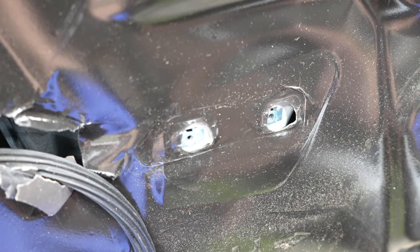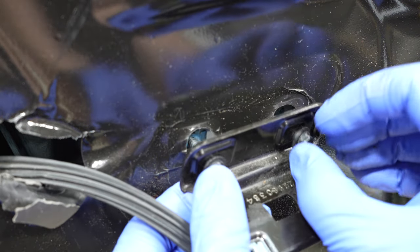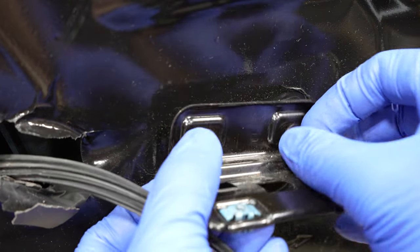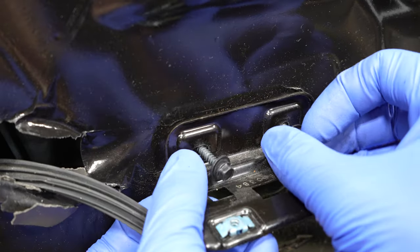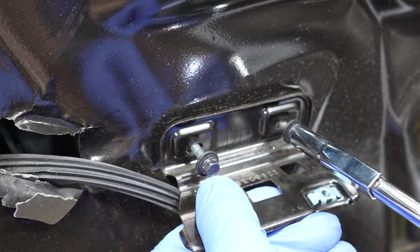Grab our little bracket we removed earlier and put that back where it was. You know which way goes up because 'up' is labeled right on it. Get the bolts started and then line it up where it was before.